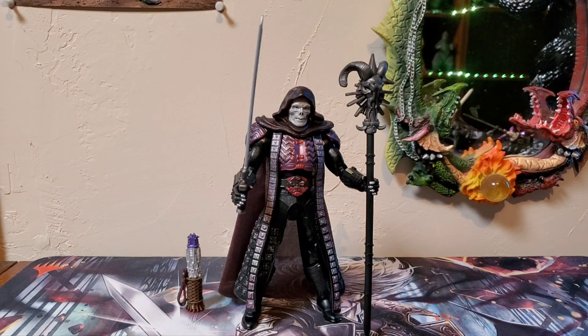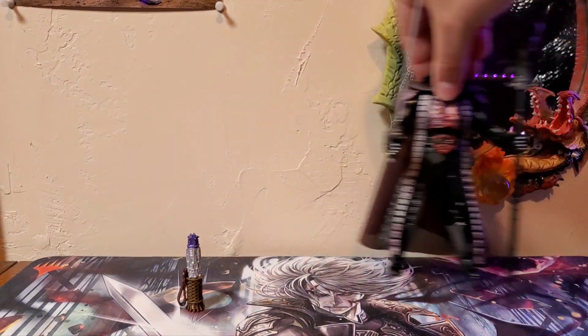I just love Frank Langella's representation of the '87 movie Skeletor — the way he delivered the lines, the costume and makeup work. I gush over that Skeletor so much, and this just gives me another opportunity to continue to gush over it. It just looks great, fantastic.